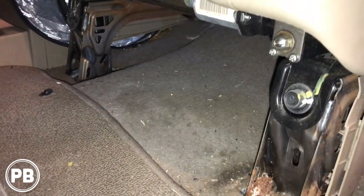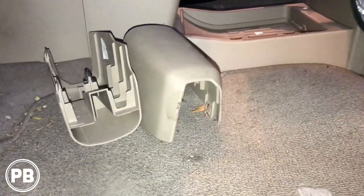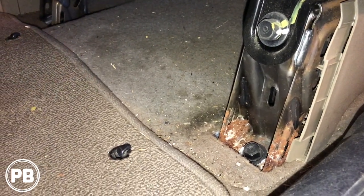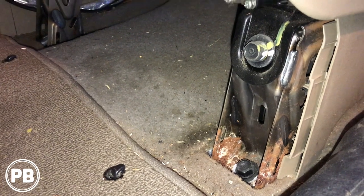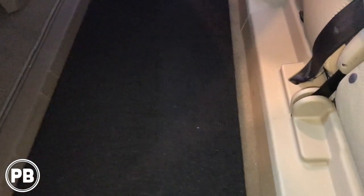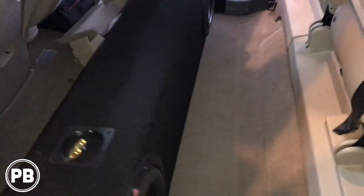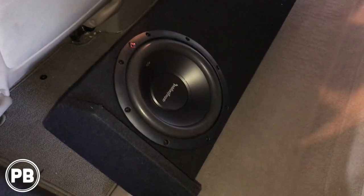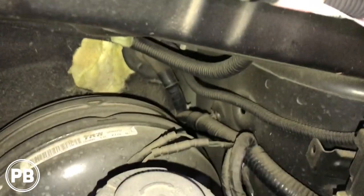We're going to remove the bolts on all four corners. We've already removed our panel covers, which allows us to tip the seat back so we have enough access to run our wires for the amplifier. Here in the back is the box we went with — we picked this up on Amazon. If we tip it back, we have both our Rockford Fosgate subwoofers already mounted inside.